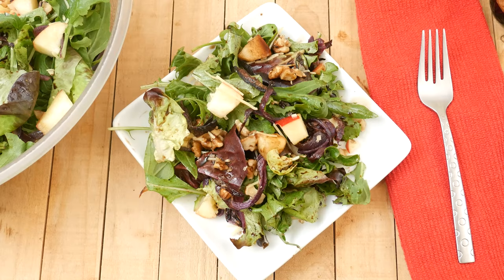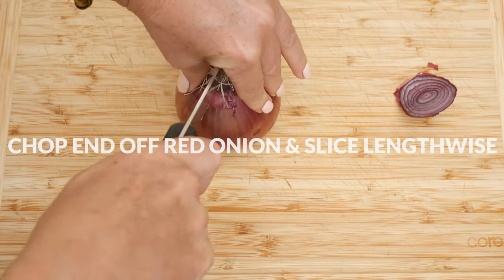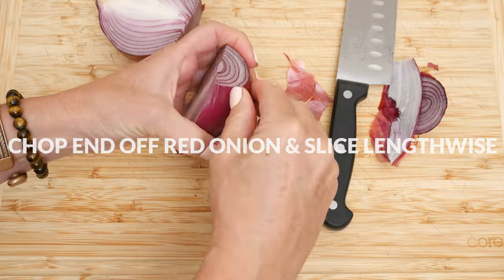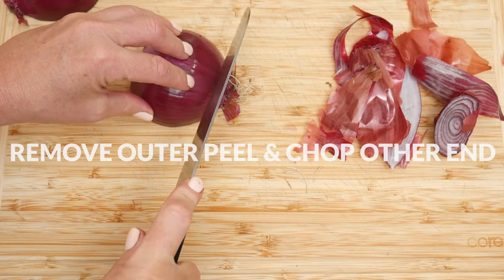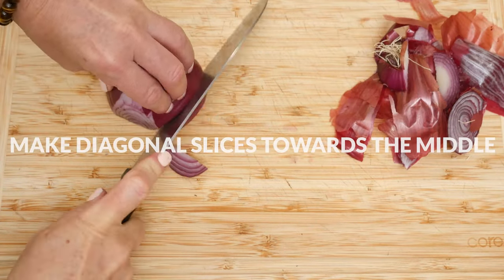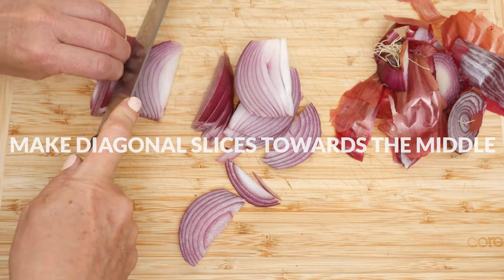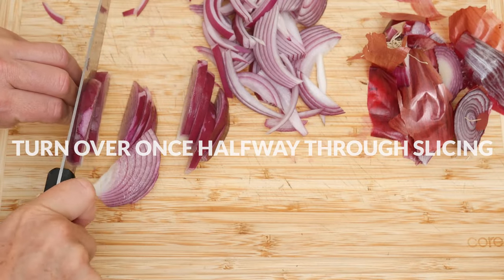Today we're going to be making a holiday salad with roasted onion. Let's begin by slicing our red onion. Chop off one end and then cut in half lengthwise. Remove the outer peel and slice off the remaining end. Begin slicing, making diagonal cuts towards the middle. Once halfway through, lay your onion flat side down again and continue slicing.